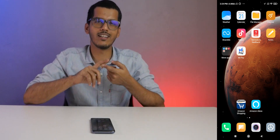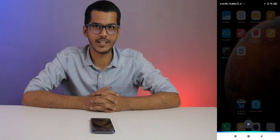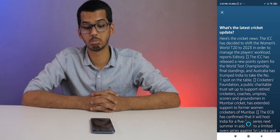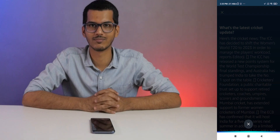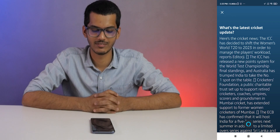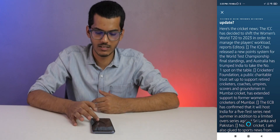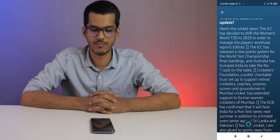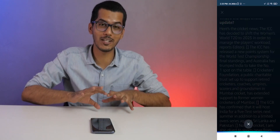Next up, you can ask Alexa for the latest news, latest cricket stories. Let's do that. Alexa, what's the latest cricket update? Here's the cricket news: the ICC has decided to shift the Women's World T20 to 2023 in order to manage the players' workload. Or I can say: Alexa, latest news in India. Here's the latest news from India Today. So it started playing an actual channel. Alexa, stop. So I started Alexa and stopped it as well without touching it.